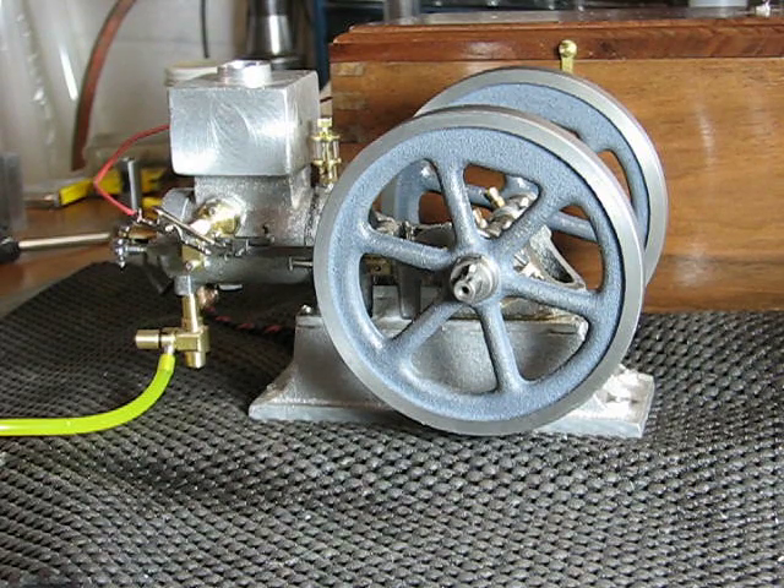I used the same port as the igniter and made a small 8-32 spark plug. I redesigned the carburetor with a venturi in it, as opposed to the original design that just had a cross shaft with a needle in it and really no venturi action.